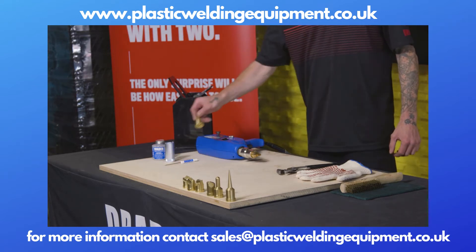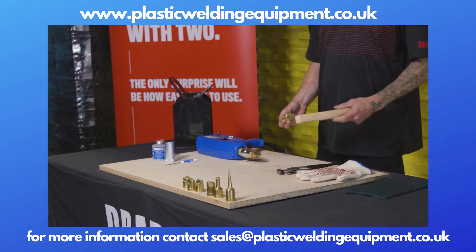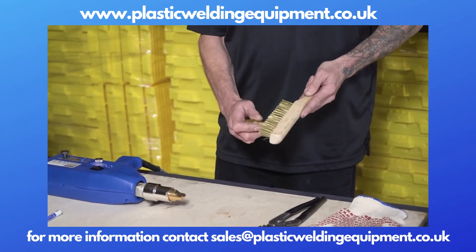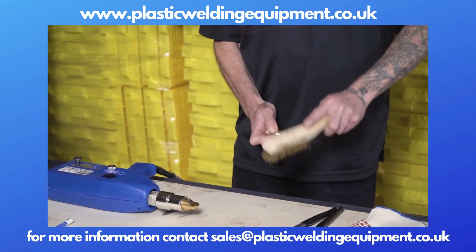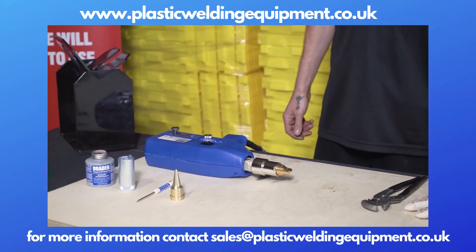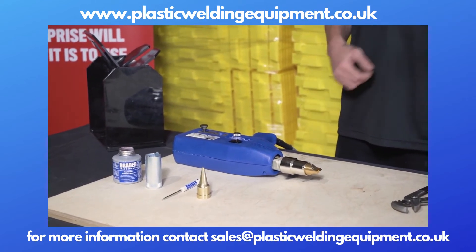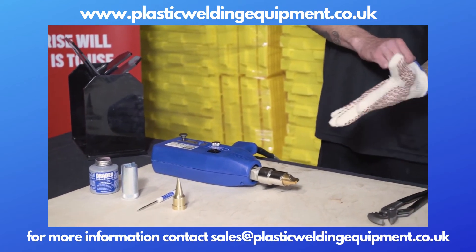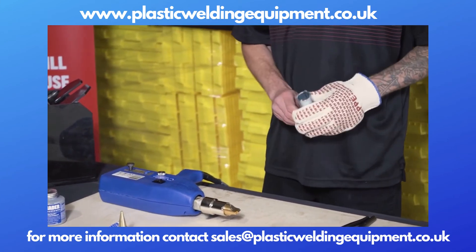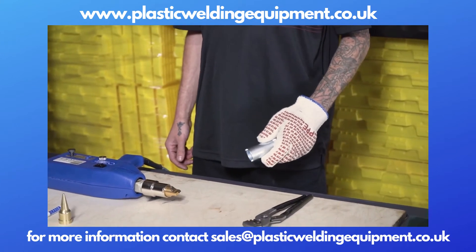Before we do that, we want to make sure the new tip we're putting on is nice and clean. If we've been welding with this tip before, we want to remove any plastic residue so that we get good surface contact between the tip and the barrel washer. When doing this tip change, we want to make sure that we have all the safety precautions — heat resistant gloves and pliers. We do not want to handle any of the steel or metal components without those safety precautions.